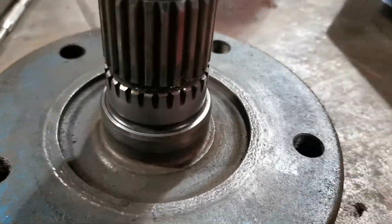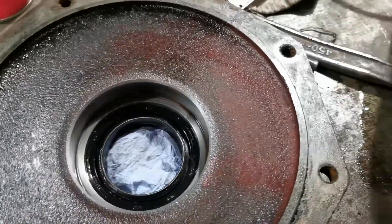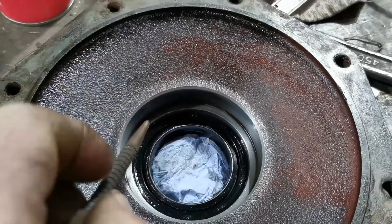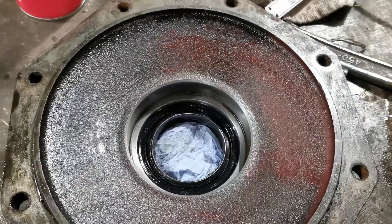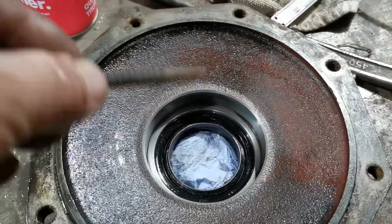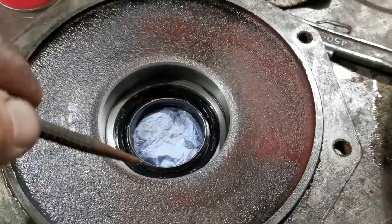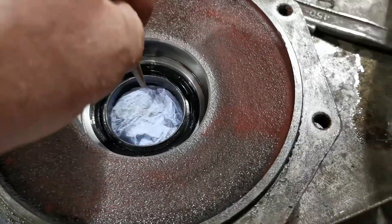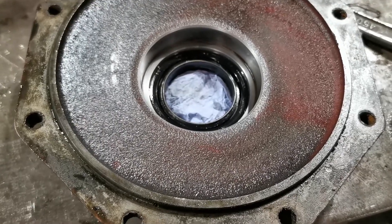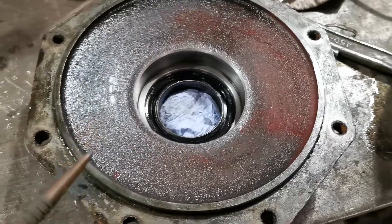That's now nice and clean — I've run the spread brush around it. In addition to putting the Loctite 660 in the casting, I've got a centre punch here and I'm going to punch a few places around the bore, which will cause the metal to rise slightly. The reason for this is that we had the outer race of the bearing actually spinning in the casting — the Loctite 660 is there to stop it moving. If it continues going around it'll just auger itself a much bigger hole, everything will collapse, the seal will go again, and we'll wind up doing the job again with more new parts.